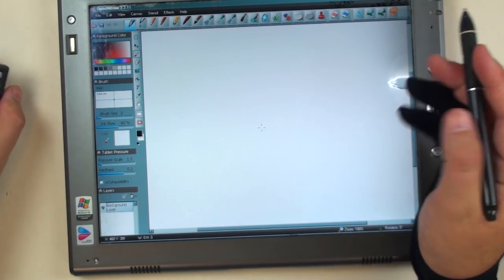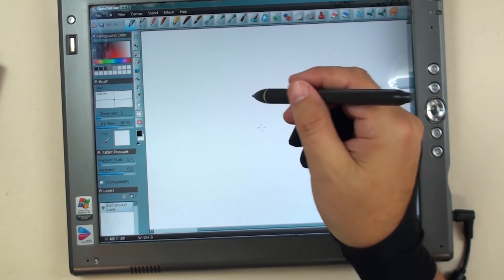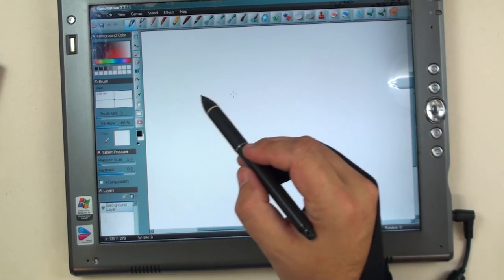Hey there, amazing art students. Michael here with the How to Draw and Paint channel. In this lesson, we're going to be using Smooth Draw on a tablet, and I'm going to show you a couple of things with that — how to draw with Smooth Draw.